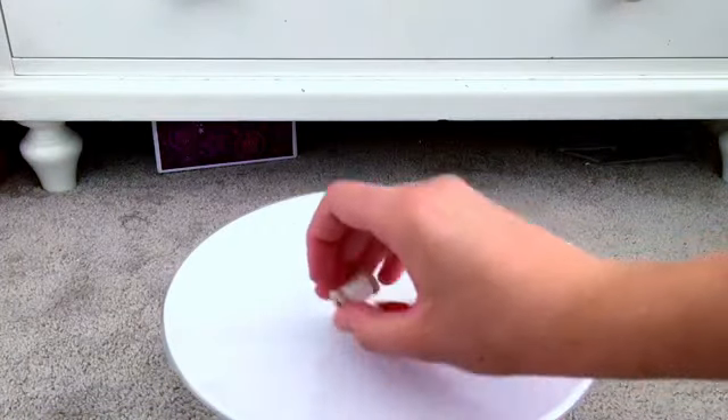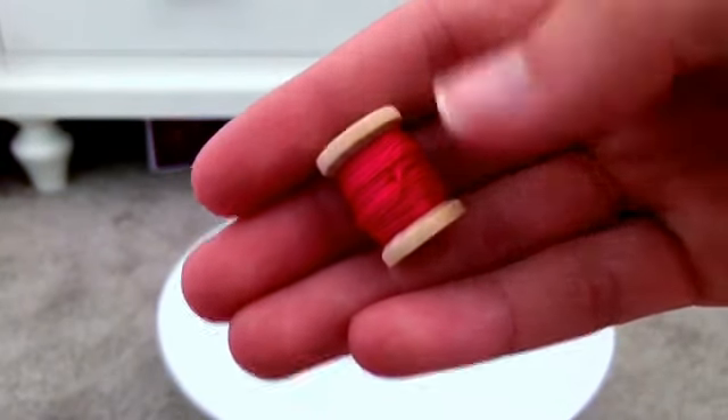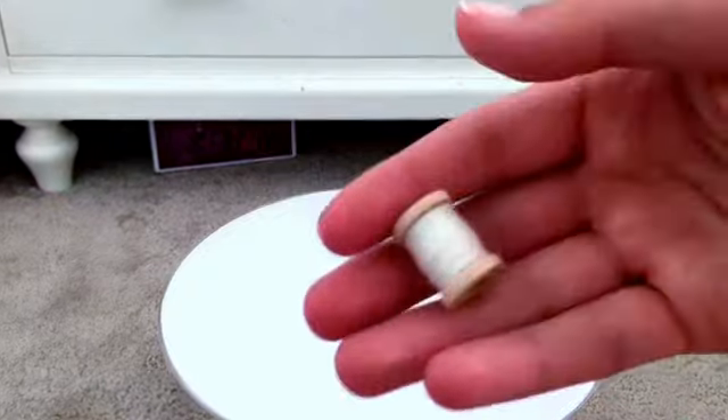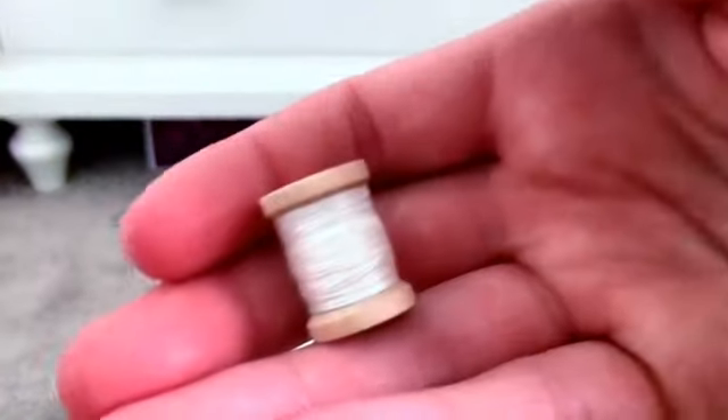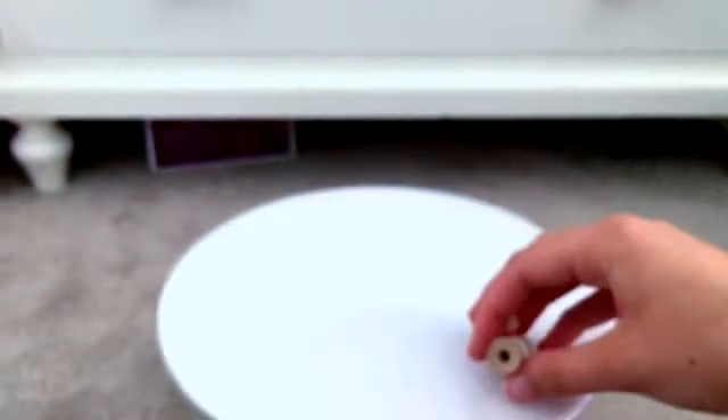Next we have two spools of thread. And what I love is the thread is not just vaguely painted on — this is actual thread. And of course you could probably use this, but I don't really see the point in using it when I have real-sized thread. It looks really cute for the dolls.